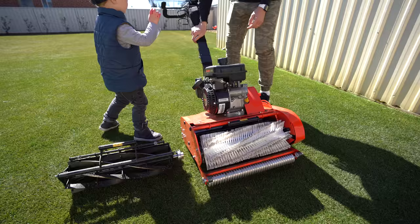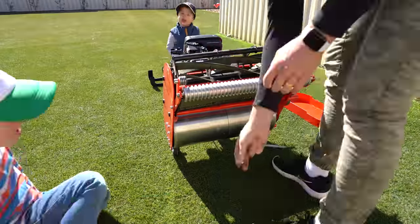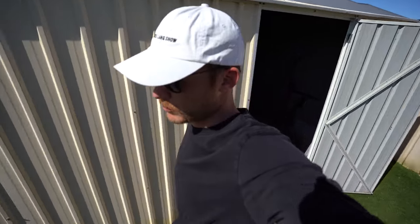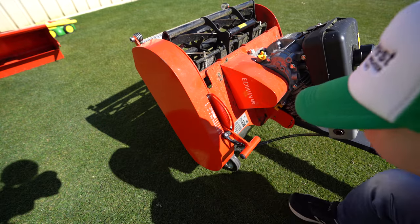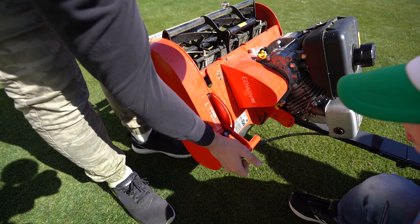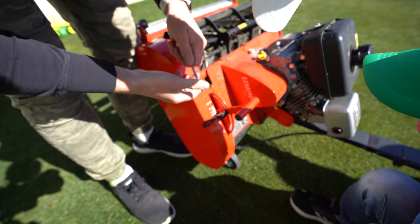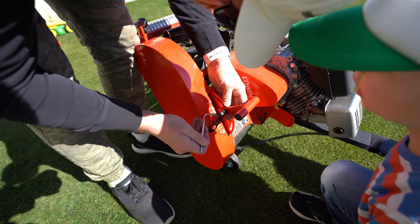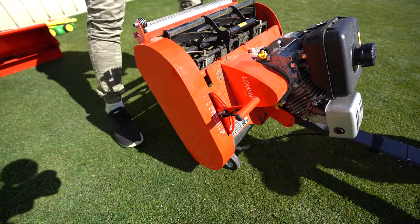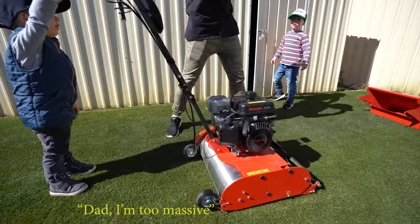I'm going to swap this out now. Bada bim bada boom. So we're just going to set the height on it now - which is at about 12mm. We want to make it cut a little bit lower so we're going to push it this way, near number 10-12. About here - and then we tighten it back up. That's all set up now.